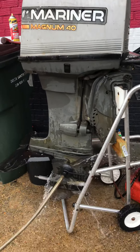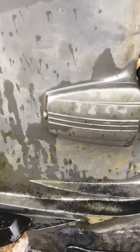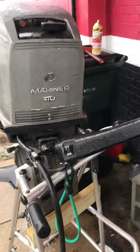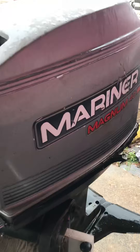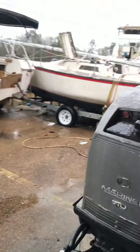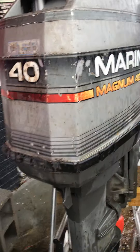Boatman back again. We got this 1996 40 horsepower Magnum. It's a four-cylinder. I just went through the carburetors, put a brand new power pack on it, and a used stator. All that stuff's working good now. It's got the big tiller handle on it. It's a 20-inch.